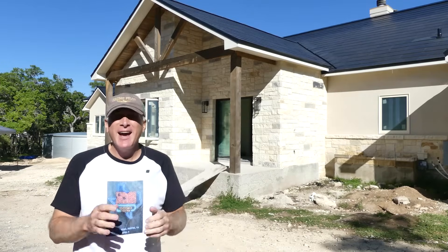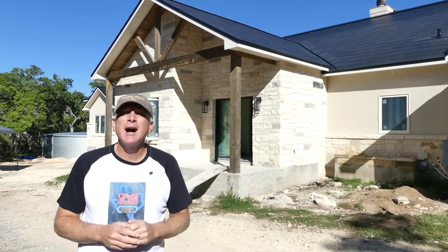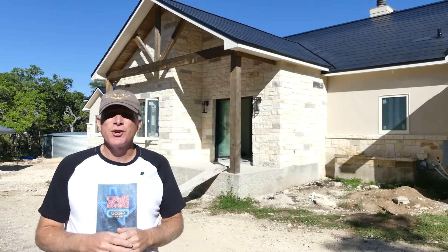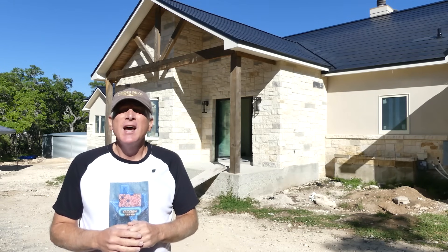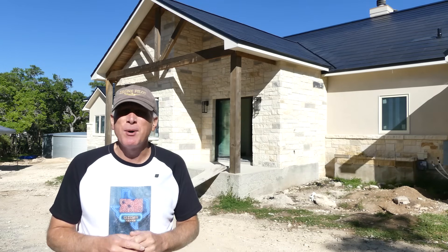Hey everybody, it's Joe. I'm back out at the Tesla roof project and it has come a very long way since we began this journey with part one. As a quick review for everybody, let's take a look back at what we saw in each of the previous three parts.